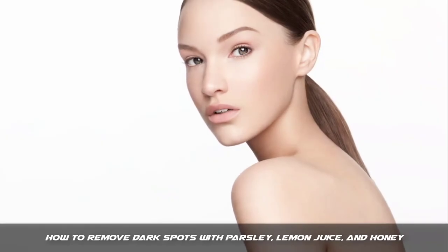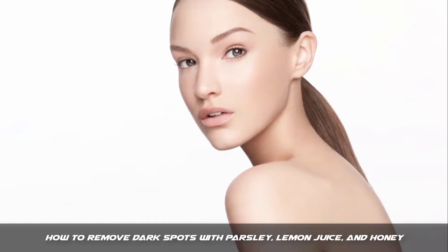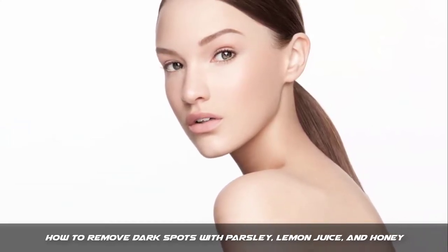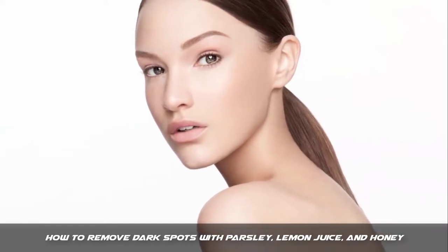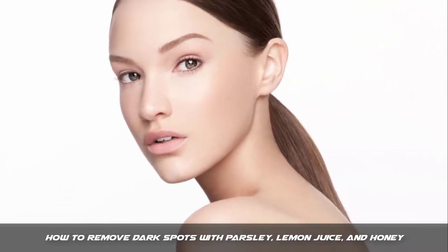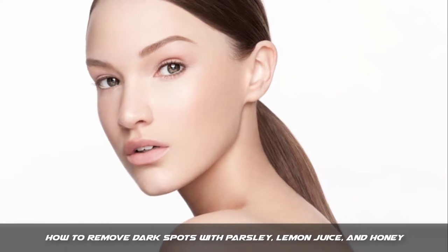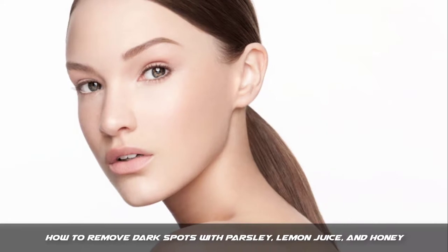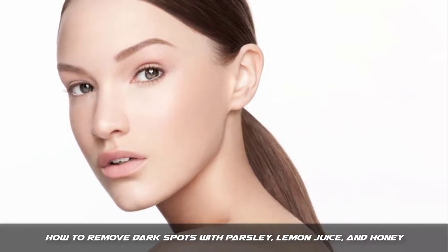Hello friends, my name is Trisha and today I will tell you how to remove dark spots and clear skin at home with the best home remedies. I will tell you how to remove dark spots with parsley, lemon juice, and honey. This remedy is popular all over the world for dark spot removal. I will tell you more about this remedy and some cautions at the end of this video, but first I will tell you how to use it.